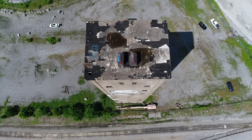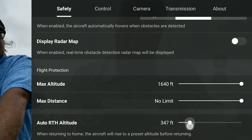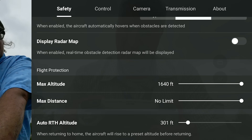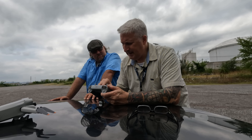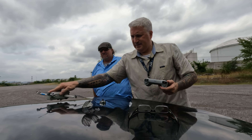The last time we flew here it was 120 feet. I'm going to set it to 300 feet, just to be safe for the return-to-home. Then we're going to go to transmission and take off before this thing overheats.